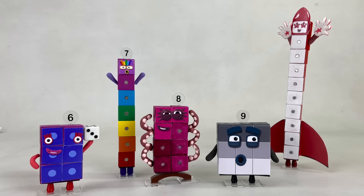So those are Number Blocks 6 to 10 with changeable expressions, movable arms, and numberlings using magnetic cubes. Hit the thumbs up icon and remember to subscribe. Thanks for watching. Bye!